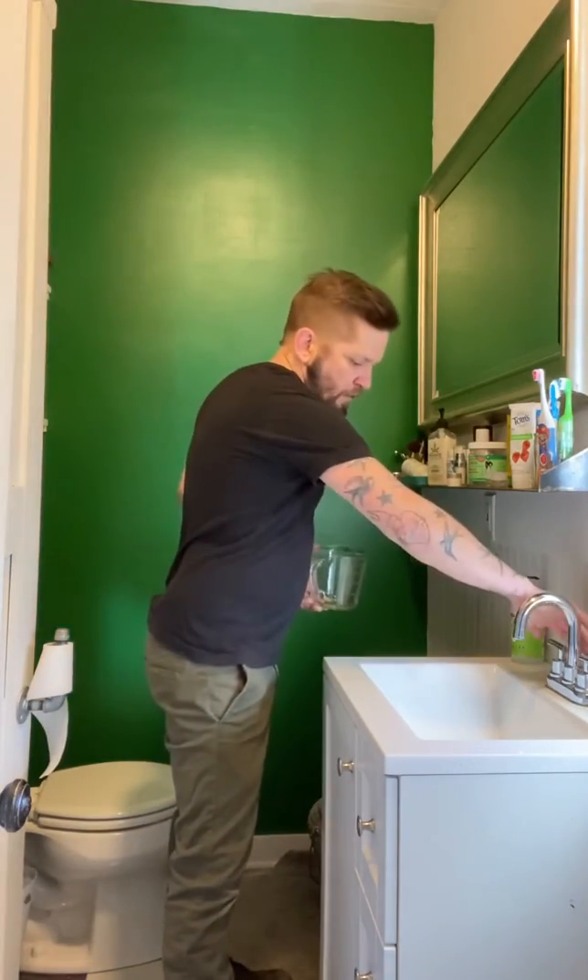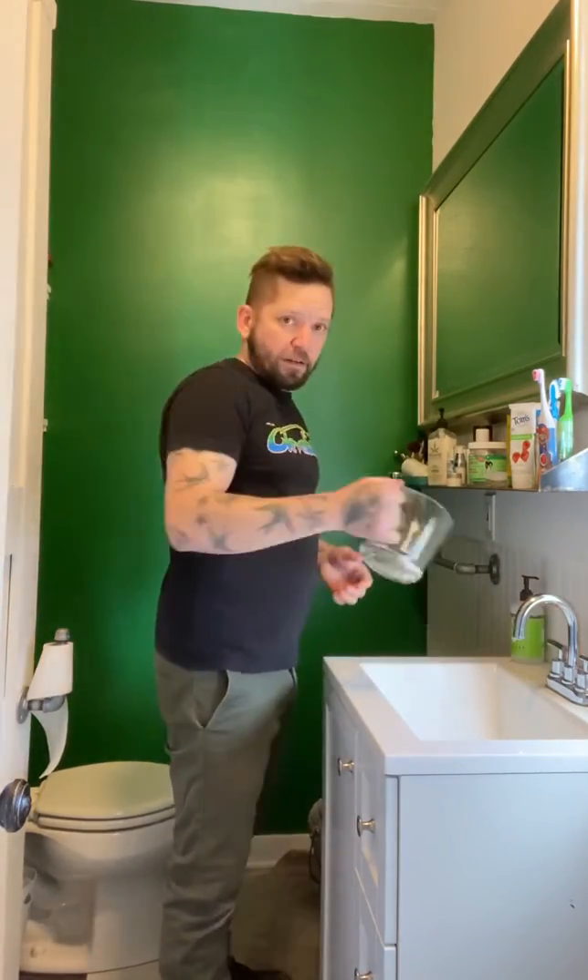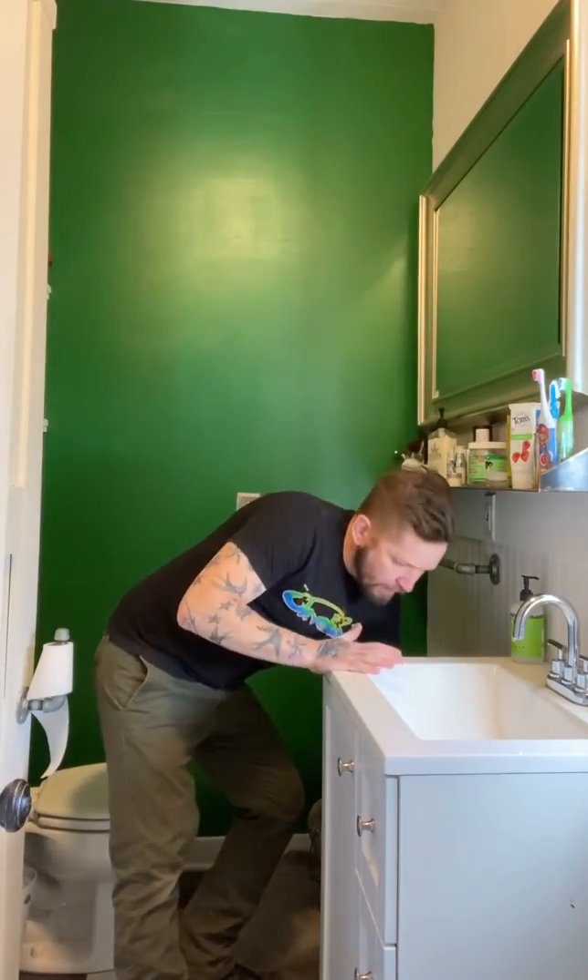When it all goes down, close the drain cap and let it sit for 30 minutes. Then open it back up and pour another cup of hot water in there. That'll unclog a lot of the hair and grease that we're putting in our drains.